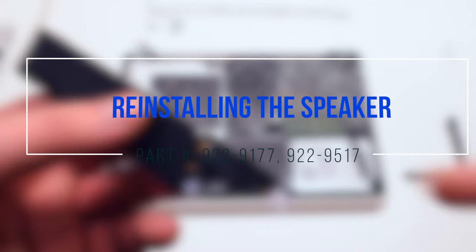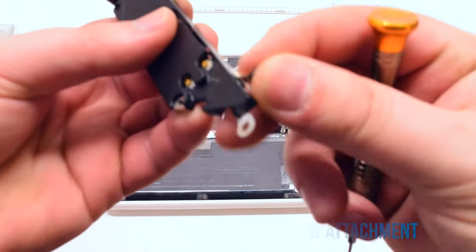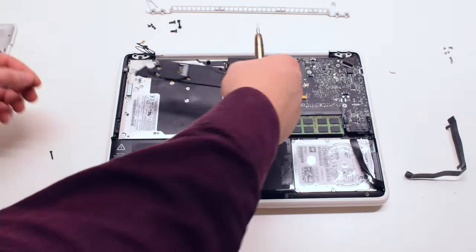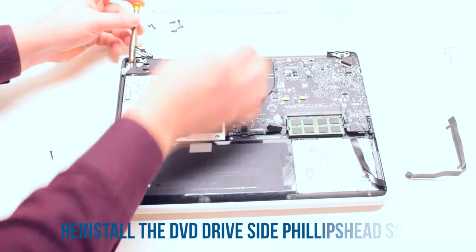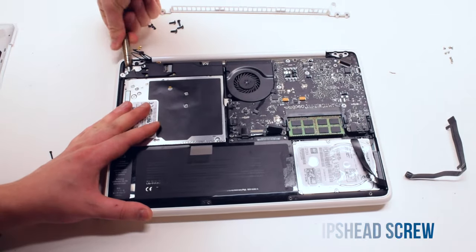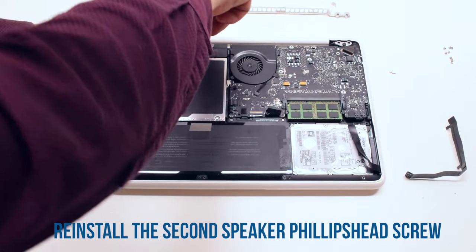Reinstall the speaker. Bend the speaker screw bracket and put the screw in — this will make it easier to align it with the hole on the DVD drive. Place the speaker into its slot and secure it with one DVD drive screw. Reconnect the second speaker Phillips head screw.